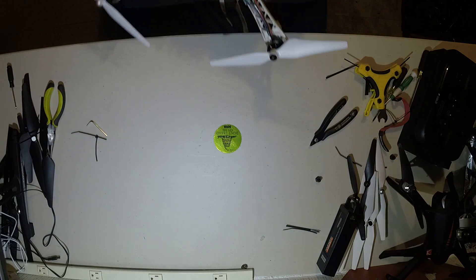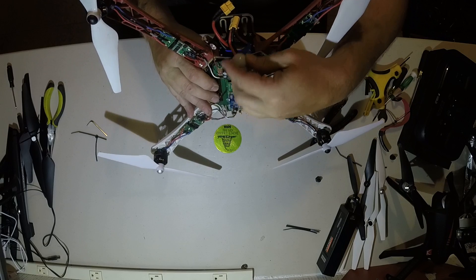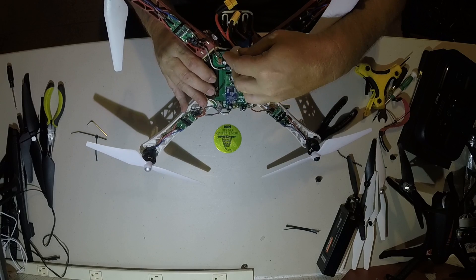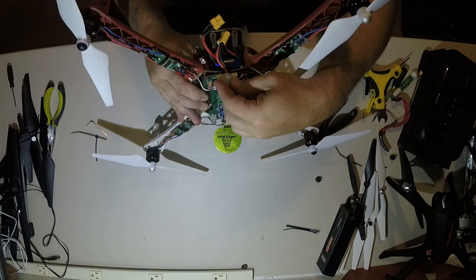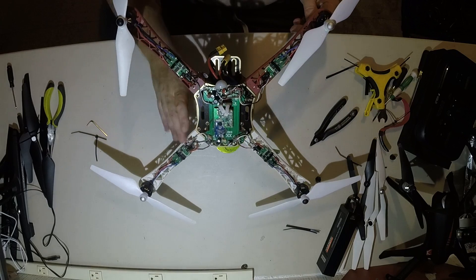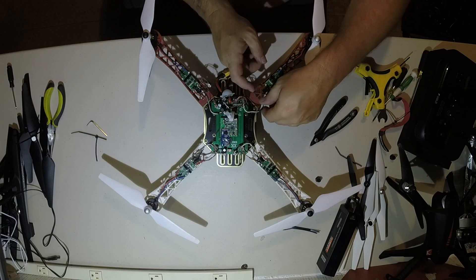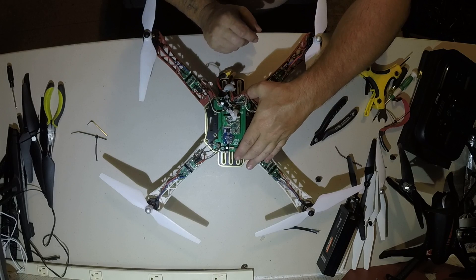And then this guy here, I was trying to figure out where I want to put it. But once I get the board level and squared up on the thing, I just put something like right here. And then I just unsoldered the wires on the ESCs for now. And now the board is going to be setting.